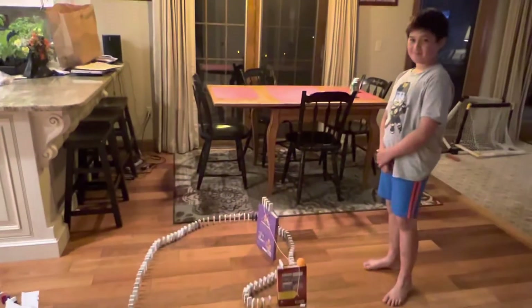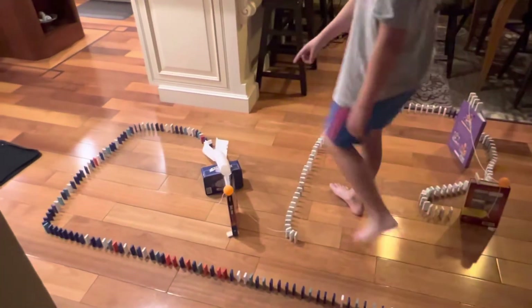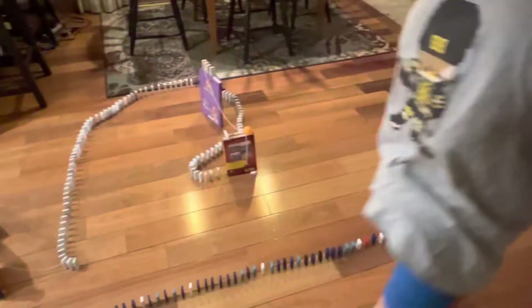Let's get right into it. So it's going to come around here, go all the way around here, knock this over, come around here, all the way around, and it's going to end up right here.